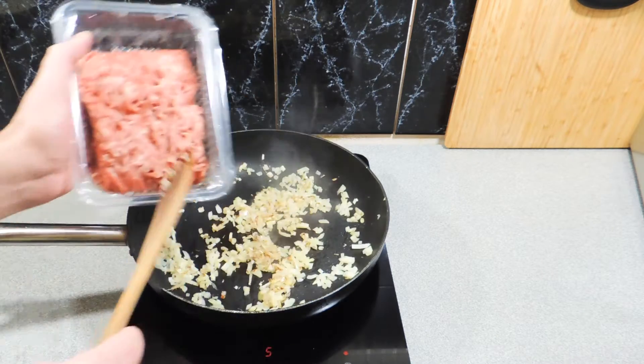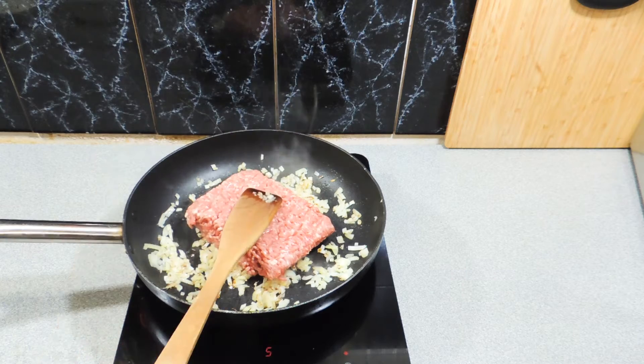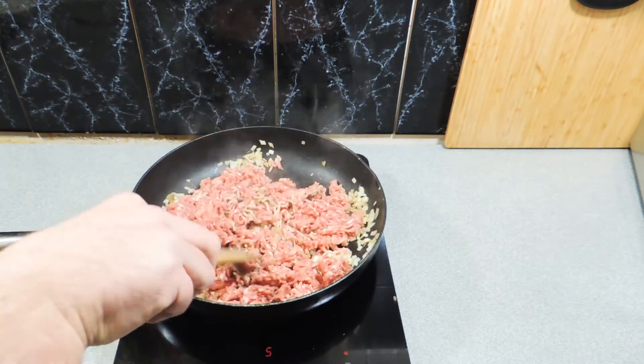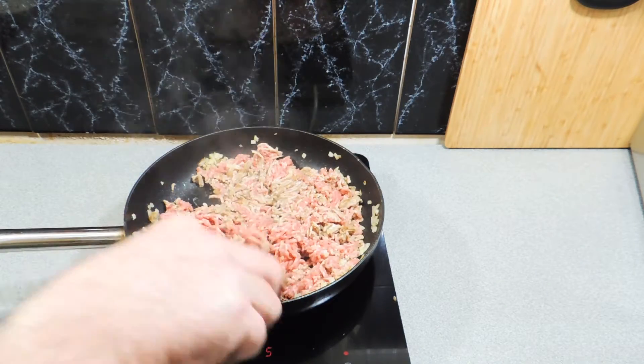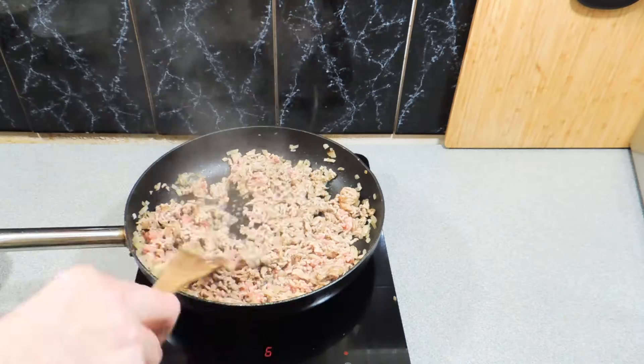In goes 500 grams of pork and veal mince, just bought from the supermarket. We want to break that up, stir it around and make sure we get this cooked through nicely — just keep going until everything goes nice and brown.